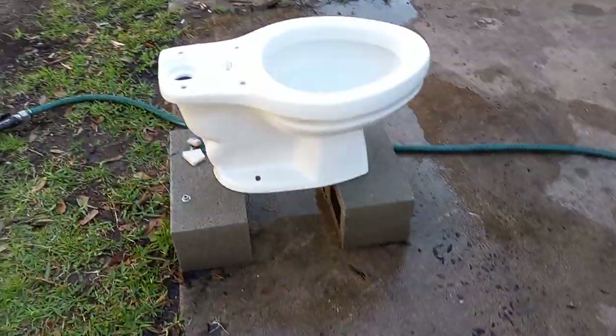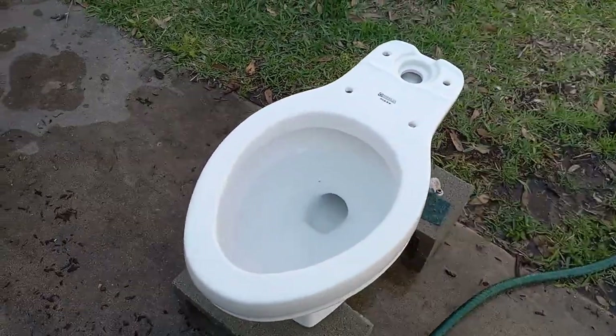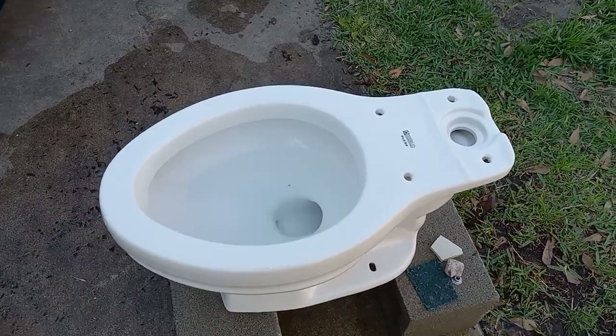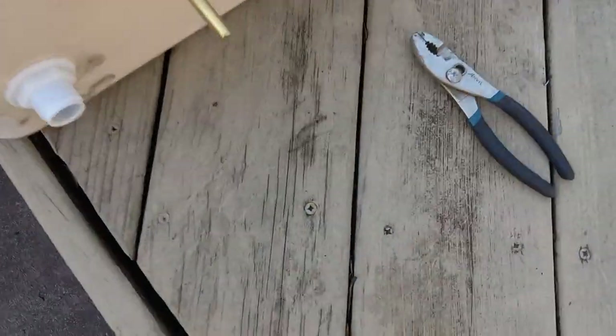The bowl is all cleaned up. This is how it should look — just like the toilets I show off in my restoration videos. Now all I have to do is connect the tank and give it a test flush.